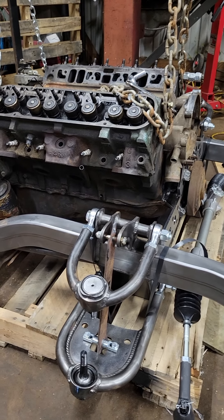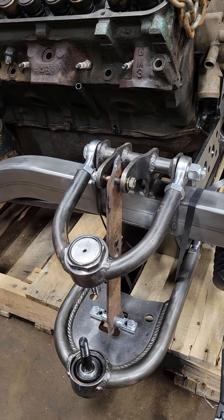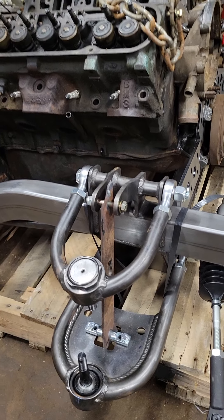Right now we're waiting on the front coil springs and shocks because I don't know the spring rate I'm going with or exactly what brand of shock I'm going to use. Bodo here actually substituted some old lawnmower blades for the shocks just to hold everything in place, so when we do install the subframe we can actually make it into a rolling chassis.